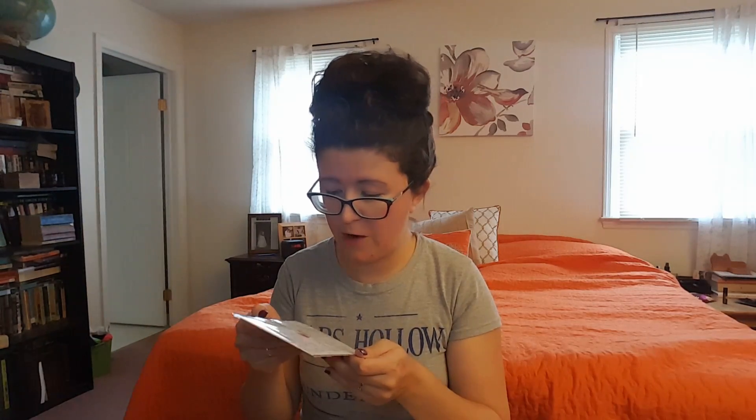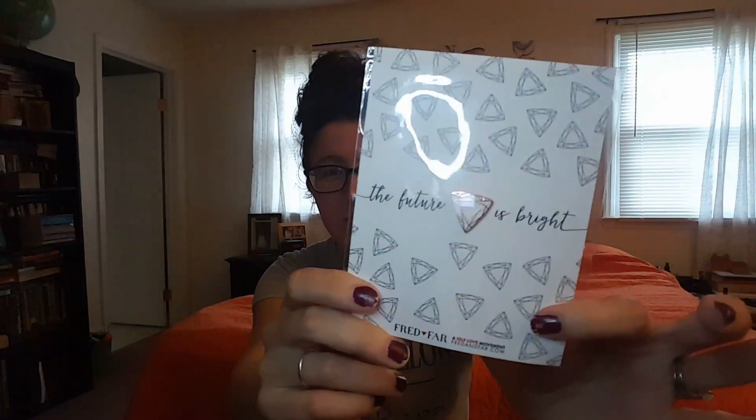Ooh, 'The Future Is Bright' — Fred Far, a self-love movement from fredandfar.com. So it's like a rose gold diamond. I love this. An engagement ring equals commitment to another; the self-love pinky ring equals commitment to self. I love that idea. So there's going to be another pin in here that is not included in this box, so I'm not even going to show that.